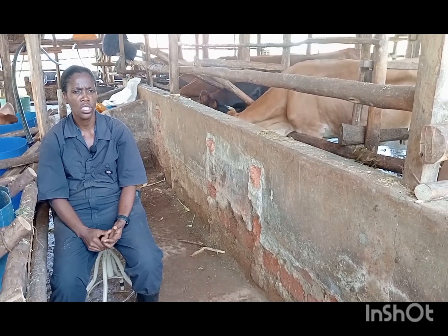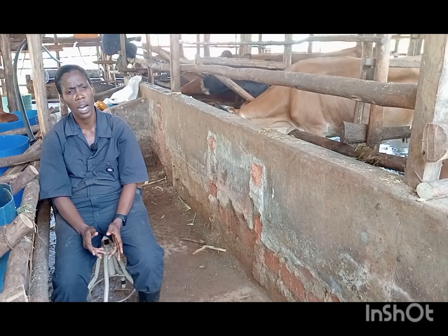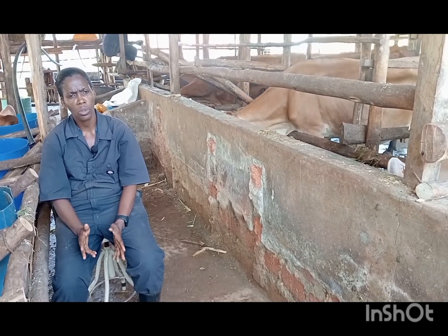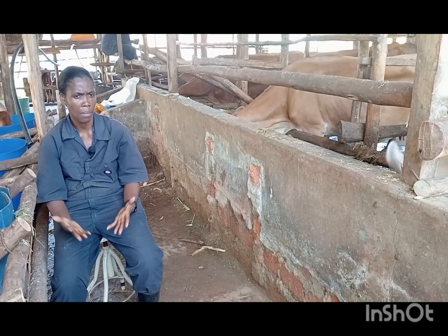I want to make cheese, butter and cream. This genetics cow eats a really good amount of food to give you milk.